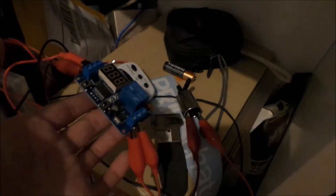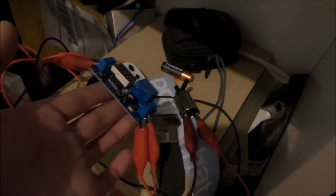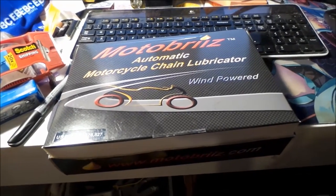So back to the drawing board. Electronic chain oiler — that's a no-go for now. Fast forward to my alternative solution.